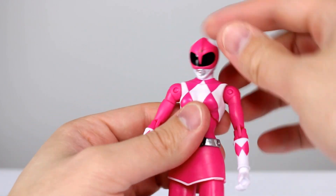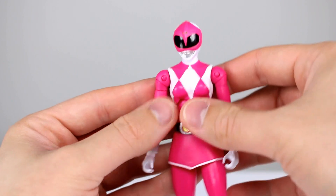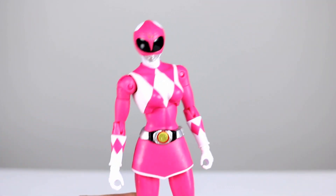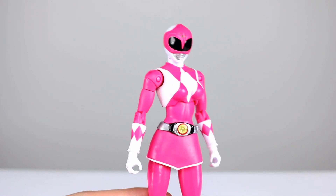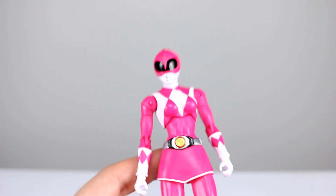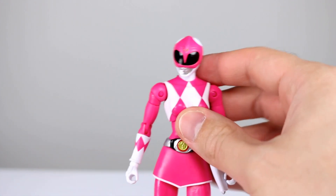All in all, it's not a perfect figure. There are a couple of issues here and there, but if you're a Power Rangers fan, these figures are definitely worth picking up. They're going to make you feel like you're getting your money's worth, despite the lack of accessories. The articulation and paint are very nice. I was not going to collect this line at all, but I'm very impressed by it, and I think you guys will be too.